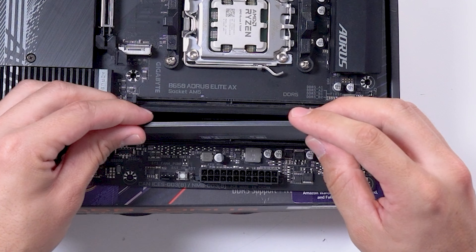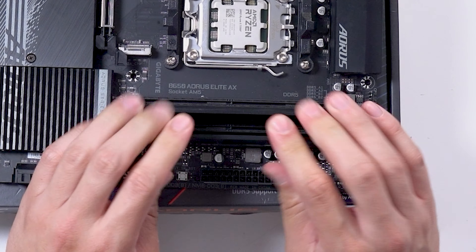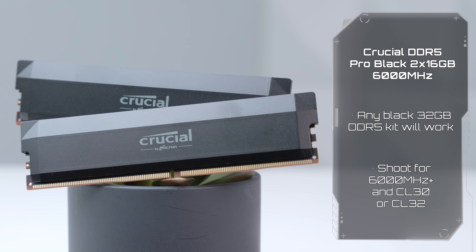For the RAM, we have the Crucial DDR5 Pro All Black Kit, which is 32GB clocked at 6000MHz. I already had this kit in the studio, but feel free to use any all-black kit for around $85.